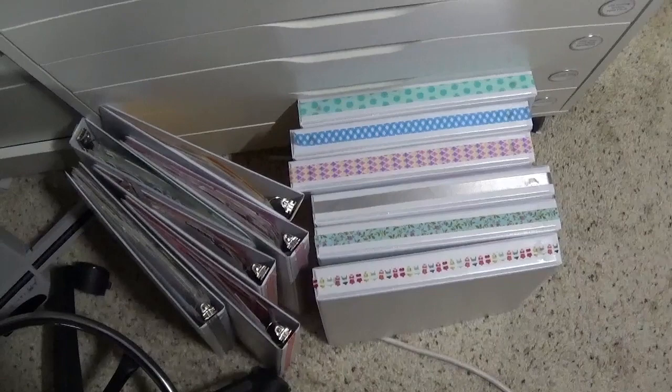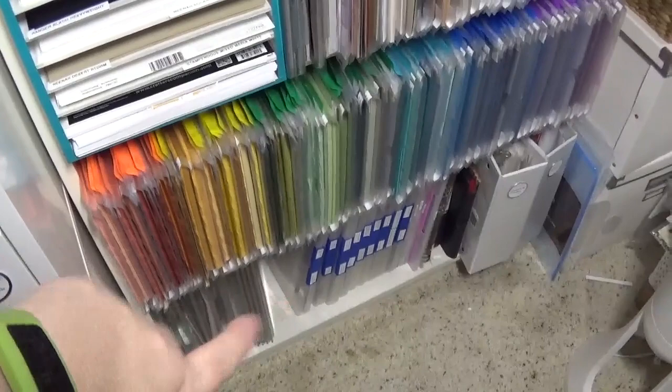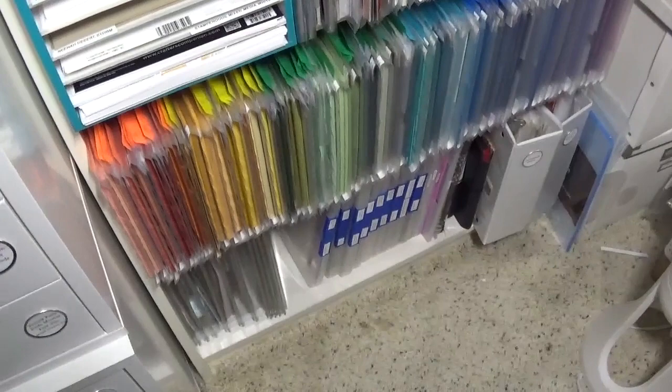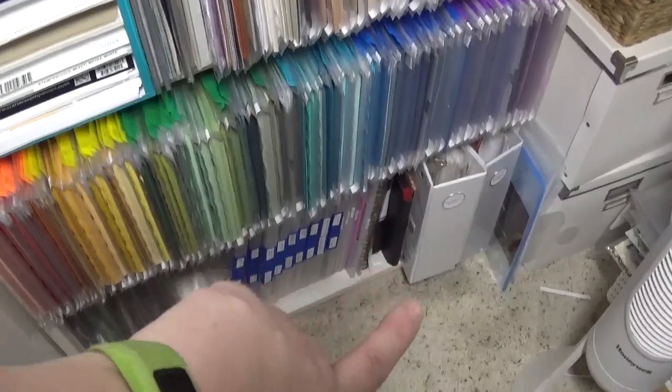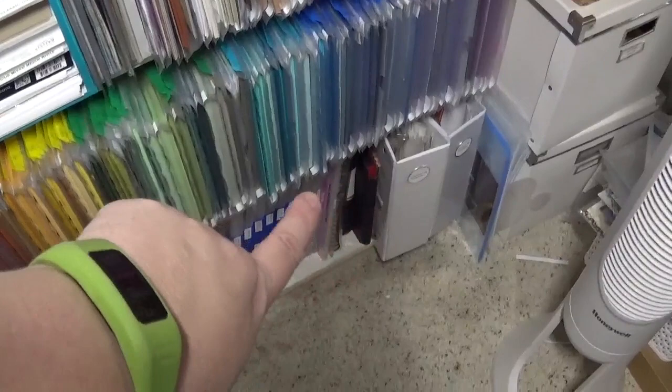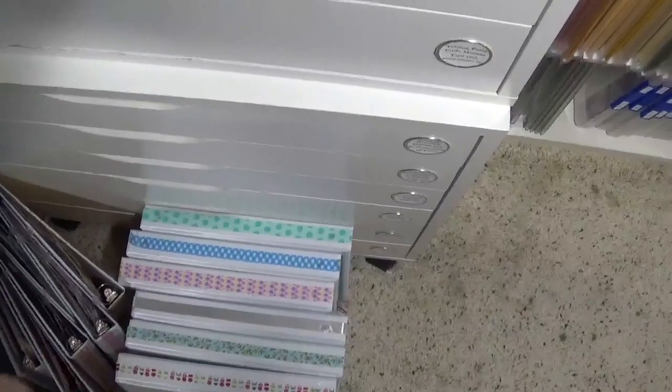After completing the transfers, I need to figure out where these binders will fit. In my previous paper organization video I mentioned a little space at the bottom of the shelf, but there's clearly not enough room for 12 binders as-is. I think I can move some empty containers and card kits elsewhere, relocate a couple journals to where I store the rest of my journals, and keep the two existing binders in place — doing a little swap-a-roo.